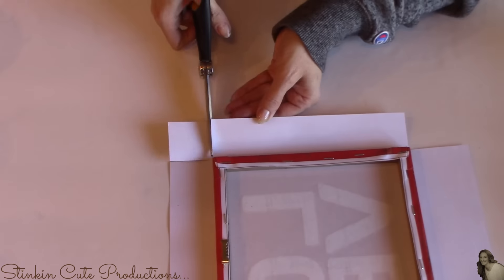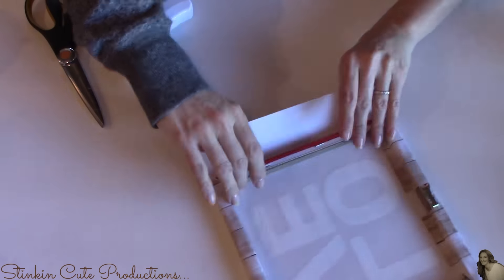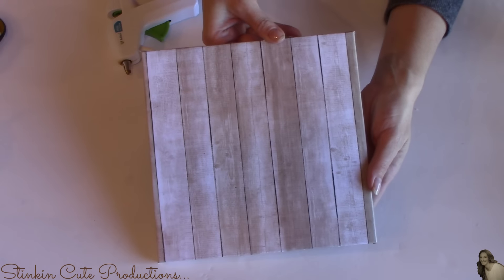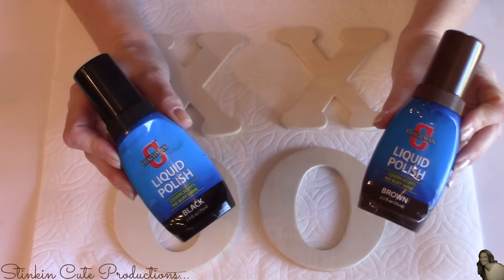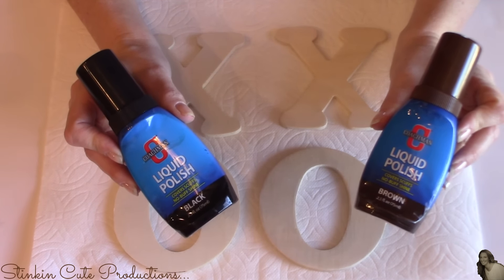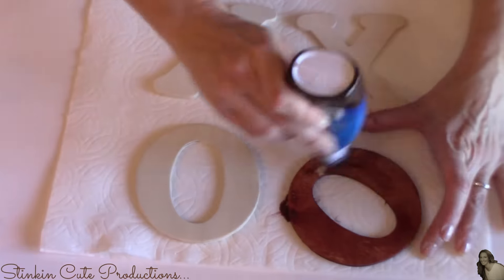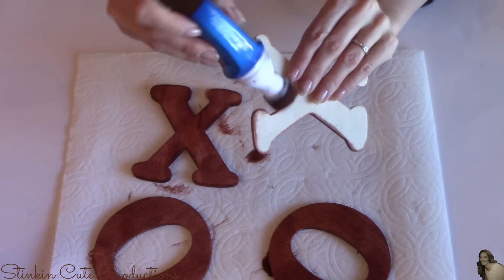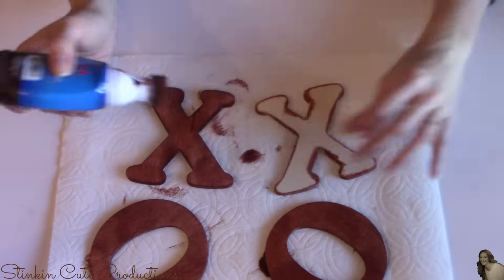I like to taper in my edges when covering something square because it really does help give you those nice clean crisp edges. When covering up the sides of the canvas wall art piece, I'm going to use hot glue because I want it to have a bit of a stronger hold. This is such an easy way to change the background of these canvas wall decor pieces to suit your decor. For my wood letters, I'm going to use brown and black liquid shoe polish to stain the wood — it's a great alternative to wood stain. It dries perfectly and there's really no need to seal it unless it's going to be outside.